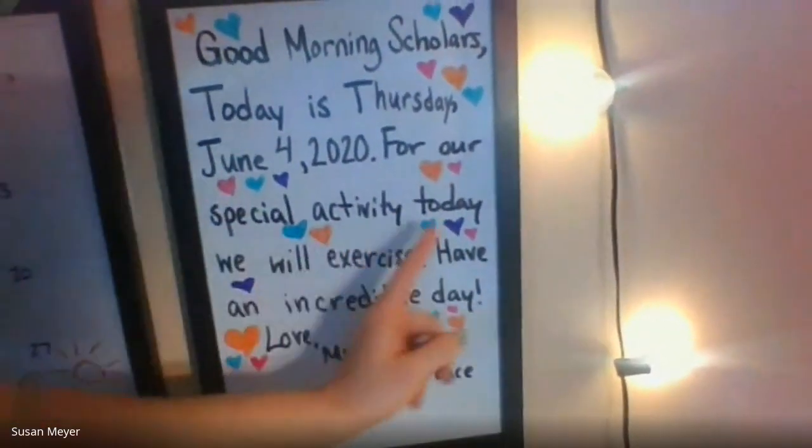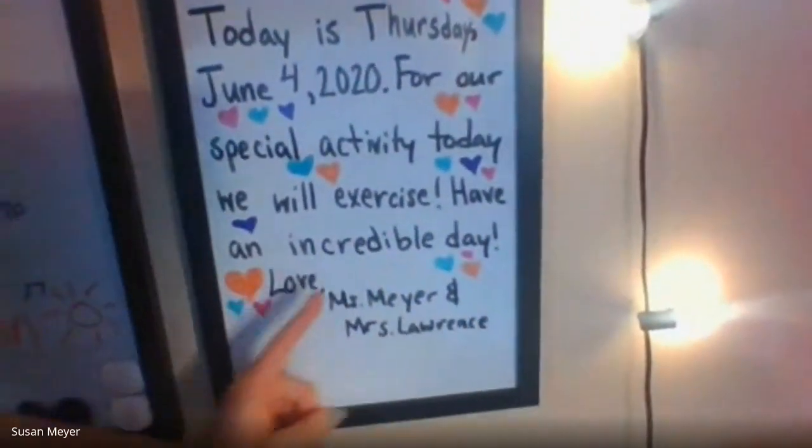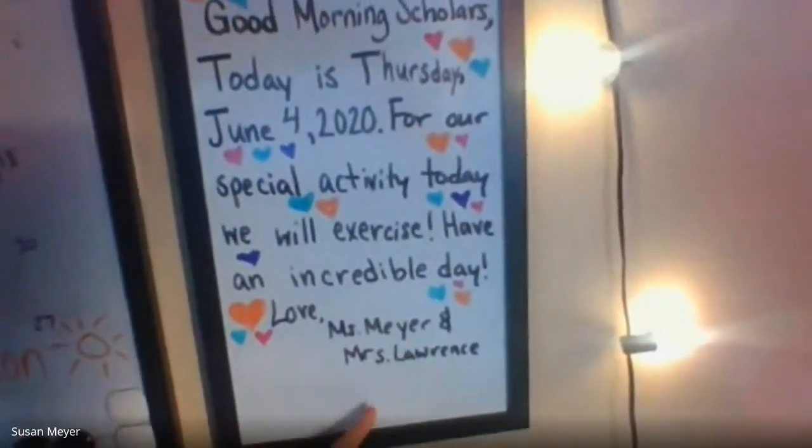For our special activity today, we will exercise. Have an incredible day. Love, Ms. Meyer and Mrs. Lawrence.